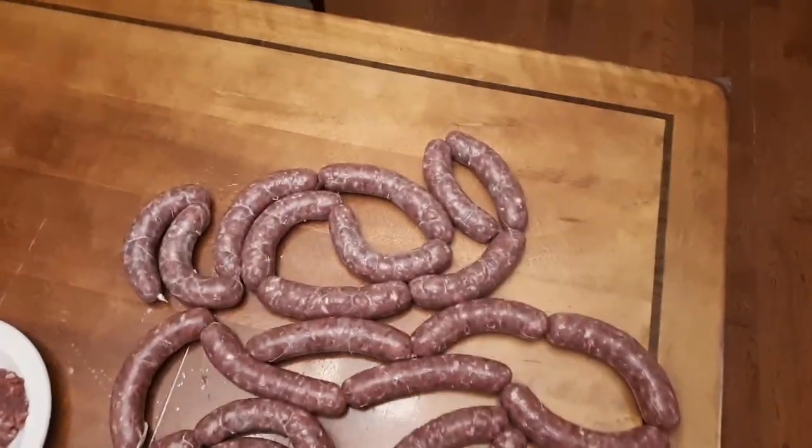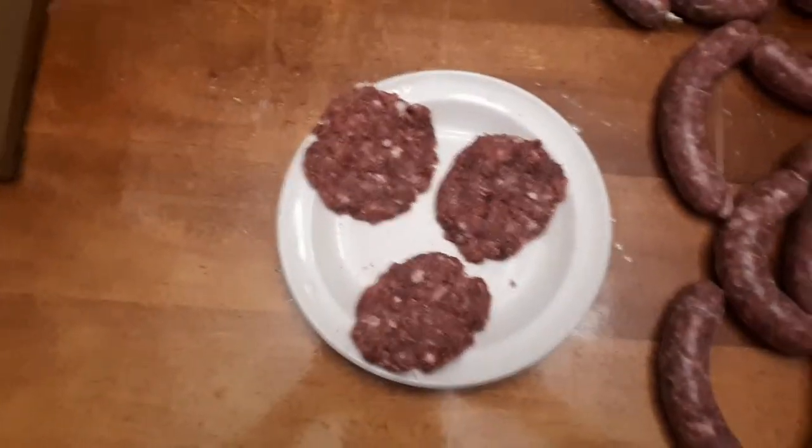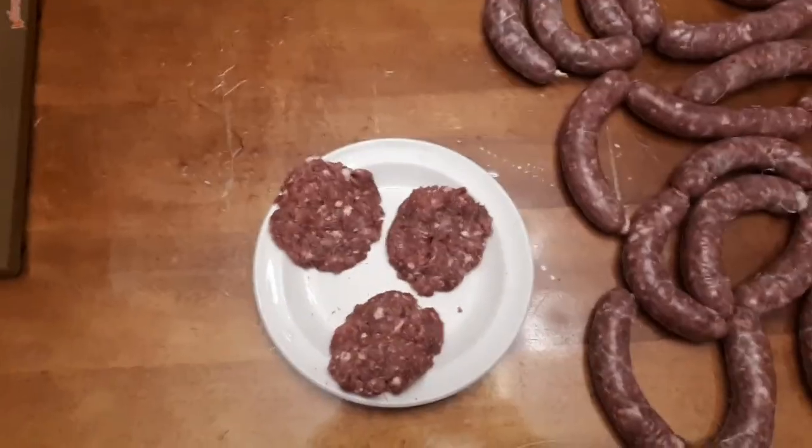Bonus footage — looky looky, sausage! Got three little patties left over in the bottom of the stuffer, so I'm going to fry those up and get them into me. Here we go, let's get started.